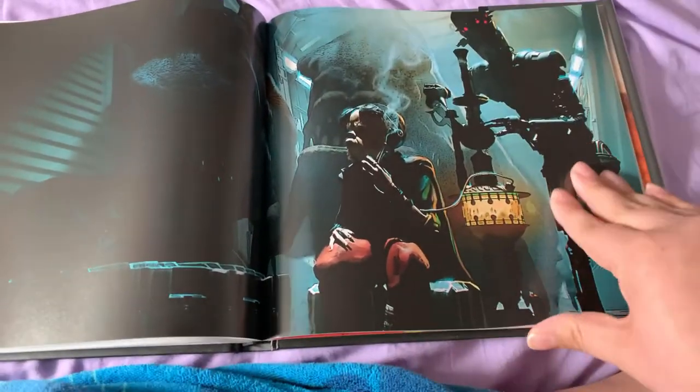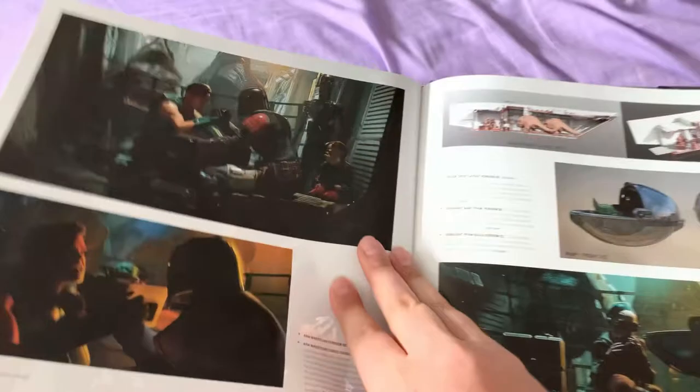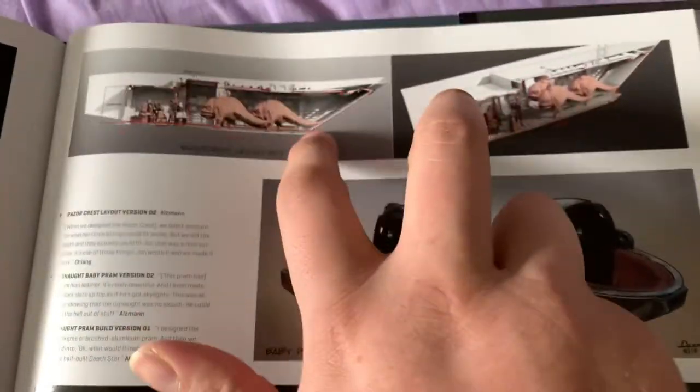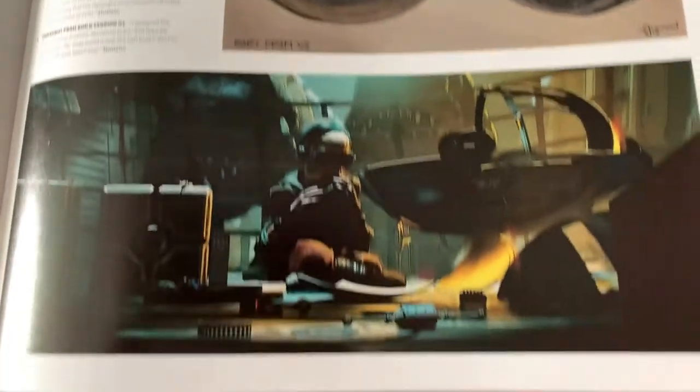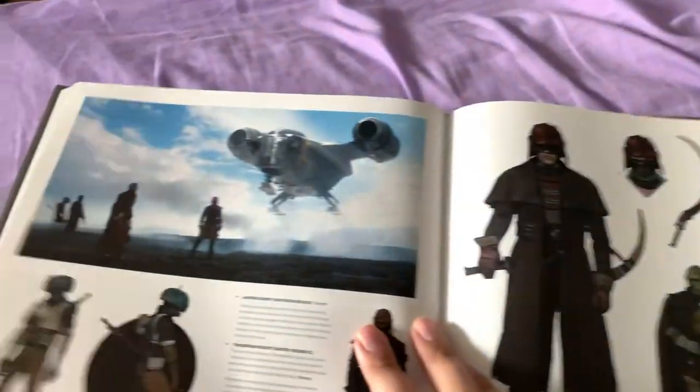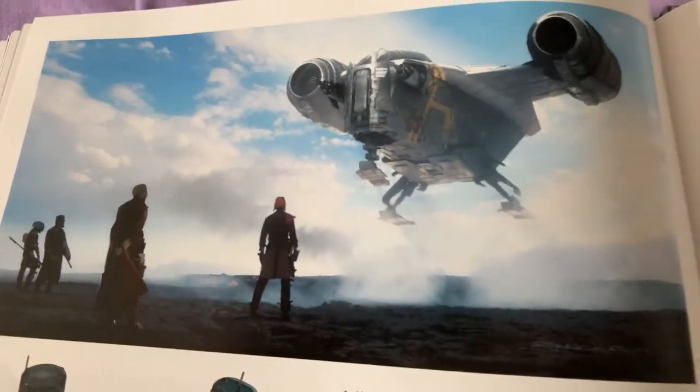The best part is they explain how they brought the process to life. The detailing about Navarro and this kind of stuff has never been in a Star Wars art book — that's new for this, and I like that a lot. It really makes it unique.